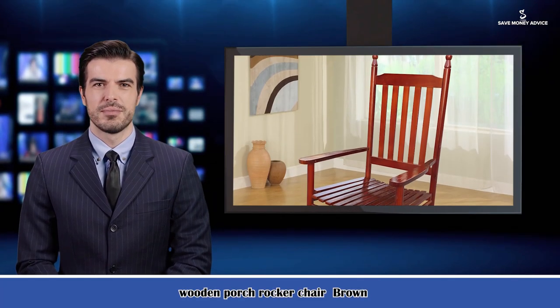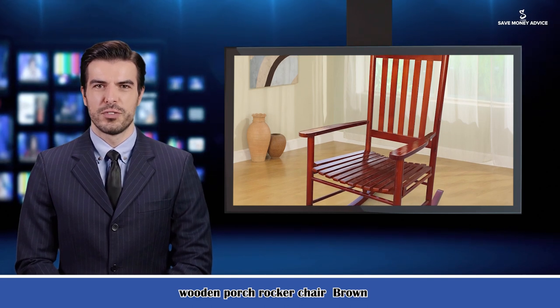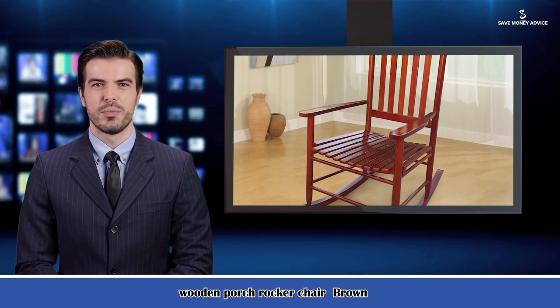Here is Jason speaking. Follow me and I am your shopping guide. I will introduce you a wonderful product. It is the wooden porch rocker chair in brown.